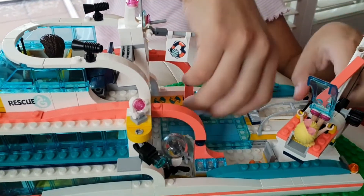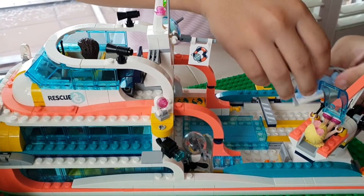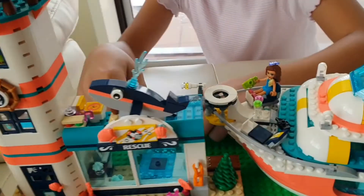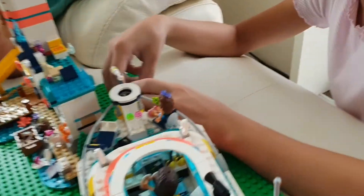It's night time. Now, the dolphin's gonna go in here. And Stephanie's gonna put it in the lighthouse. Time to go to the lighthouse. Let's put the dolphin there.